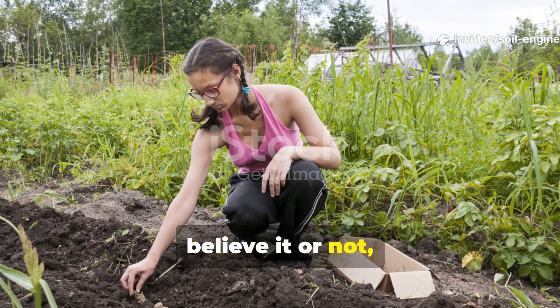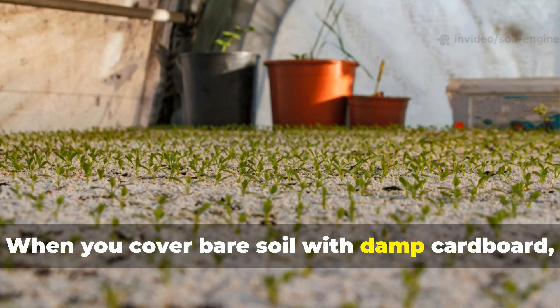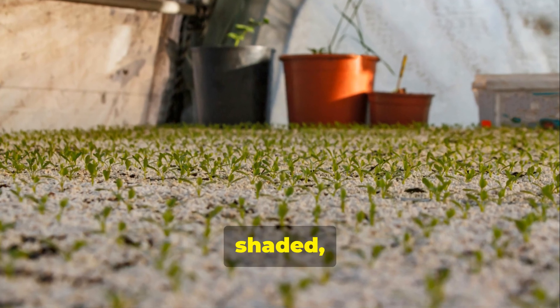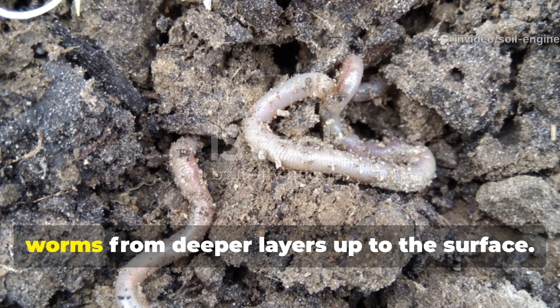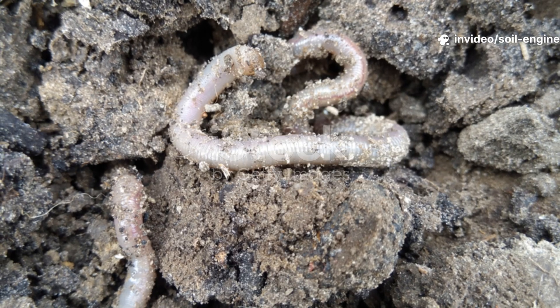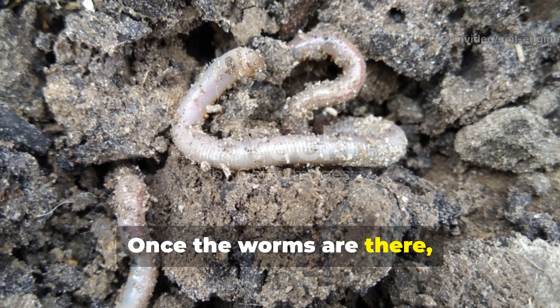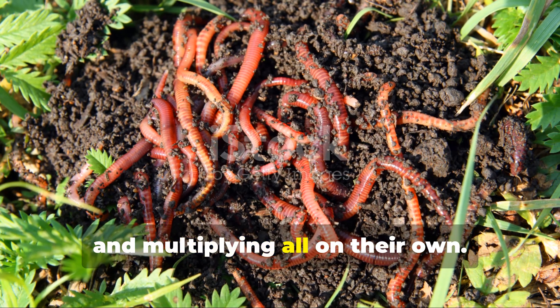Cardboard, believe it or not, fixes both of those problems at once. When you cover bare soil with damp cardboard, you create a nice, shaded, and moist microclimate. That kind of environment really attracts worms from deeper layers up to the surface. Once the worms are there, they tend to stick around — feeding, breeding, and multiplying all on their own.